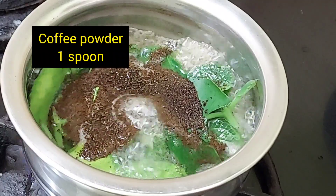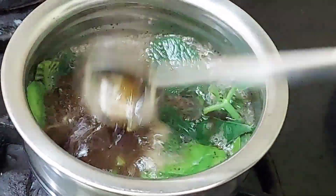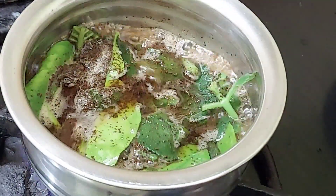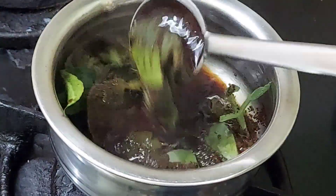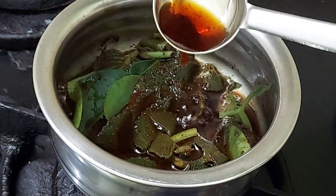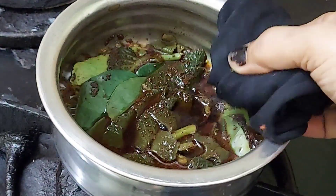I will add coffee powder. I will add 10 minutes and 1 cup of juice. I will add lemon leaves. Add a good amount of coffee powder.